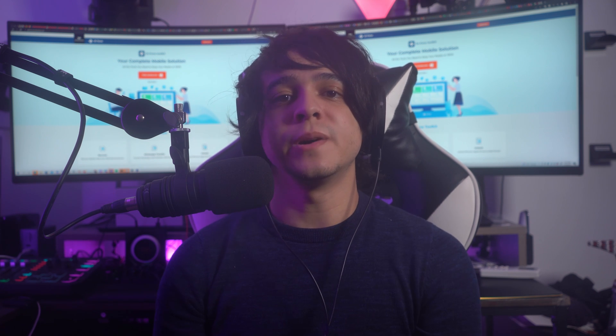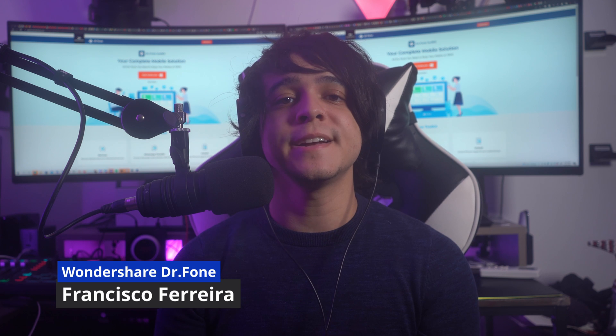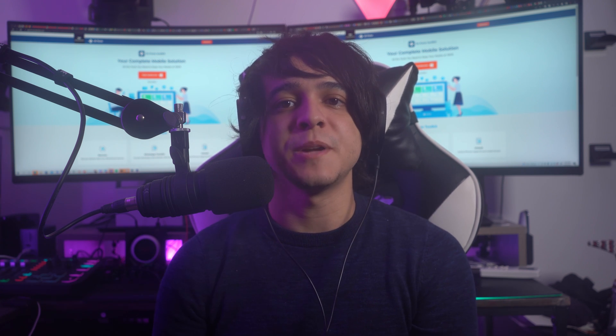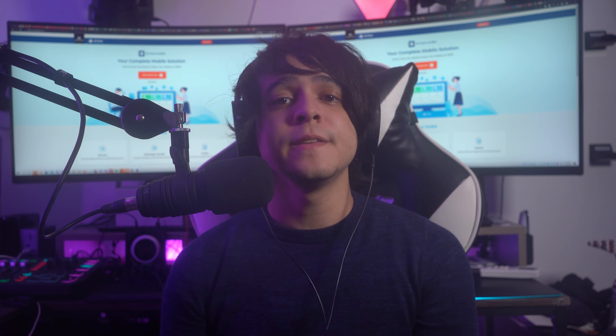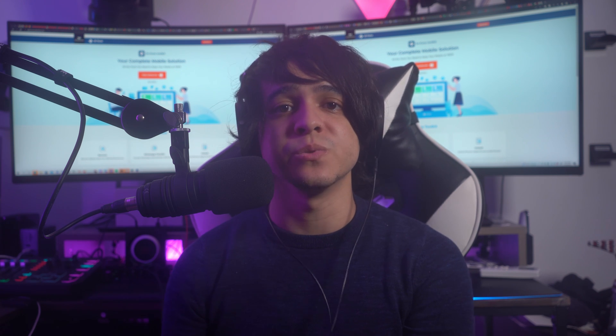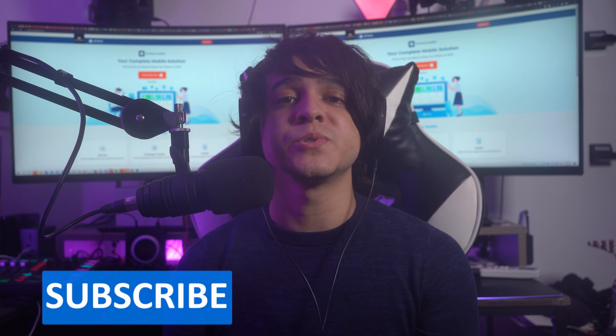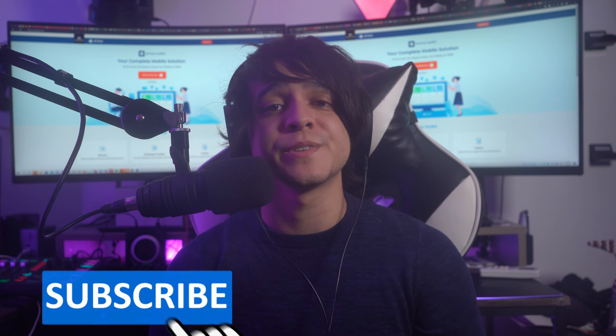Hey there and welcome back to another educational video from Wondershare Dr. Fone. I am Francisco and today we're going to learn how to resolve issues regarding Apple Pencil not connecting to your iPad. There are going to be many solutions that can resolve this issue and we will go through step-by-step details for each solution. Remember to subscribe to our channel and hit that notification bell to receive more updates.